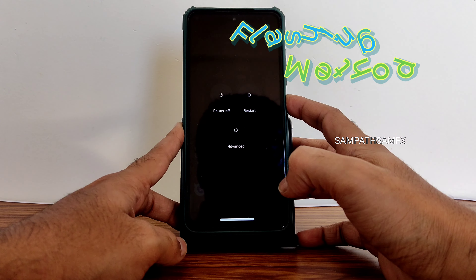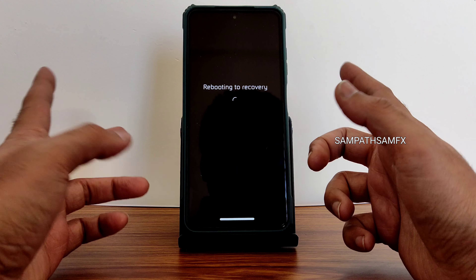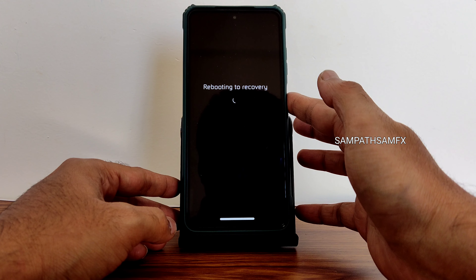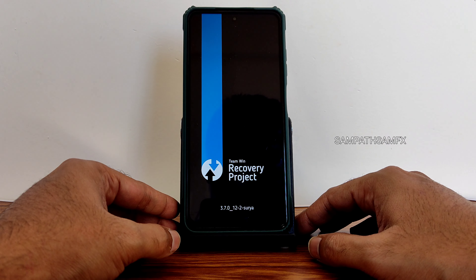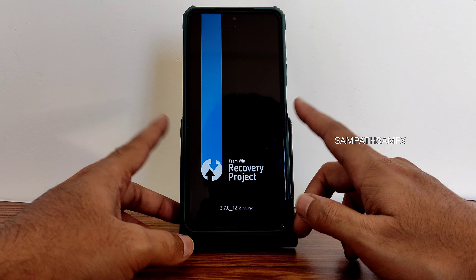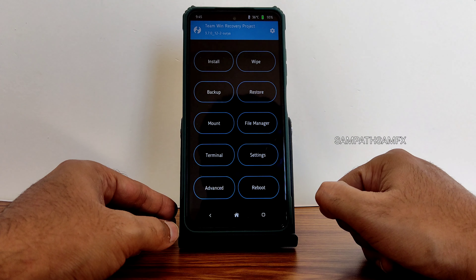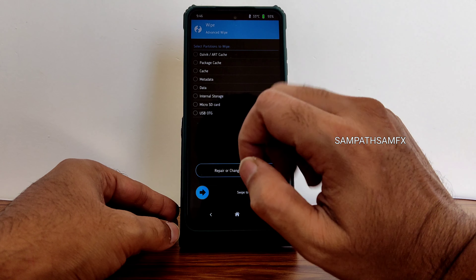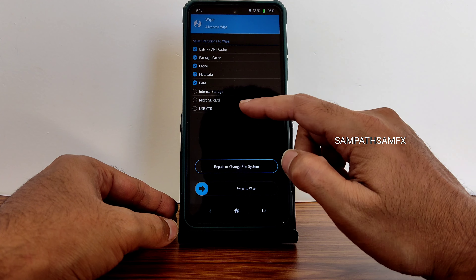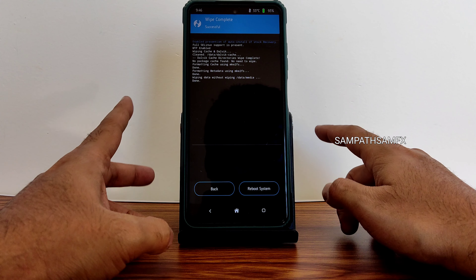Check for the advanced restart button — it's available as you can see. I am booting into recovery using that. If you don't have that, use the traditional method by pressing the volume up button and power button. Use the latest TWRP recovery for Poco X3/NFC — I already made a dedicated video you can check out on my channel. Once booted into recovery, go to the wipe section, select advanced wipe, and select all the first five things excluding internal storage, micro SD, and USB OTG. Swipe to wipe.